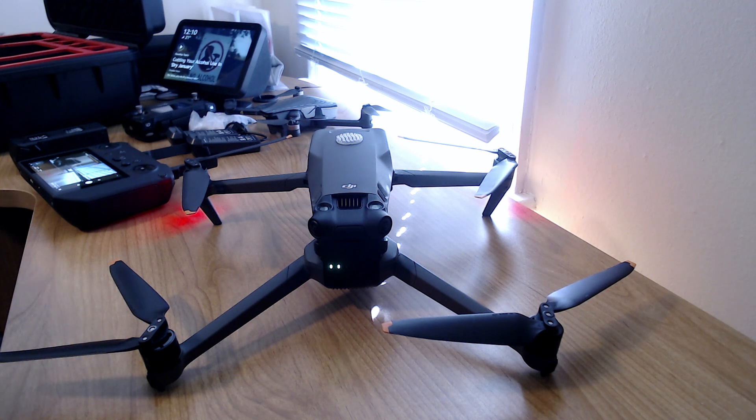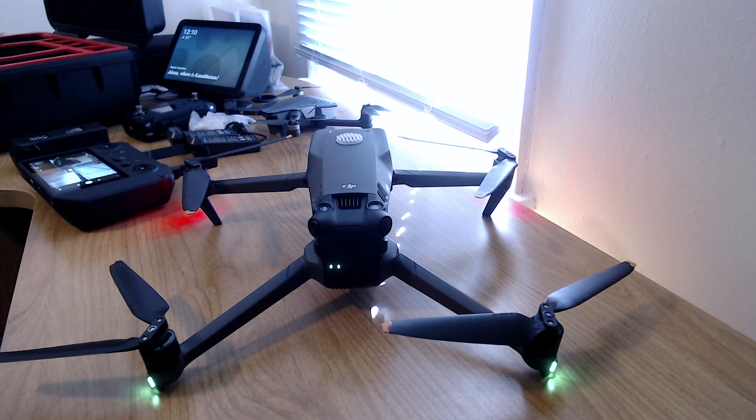I haven't flown it for a while now. I got it shortly after it was released back in November and was flying it almost every couple of days. I have two batteries — the one that came with it and another I ordered from DJI.